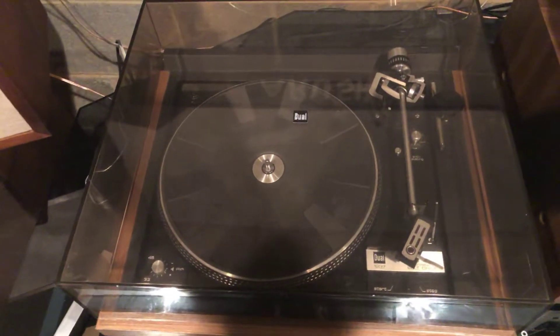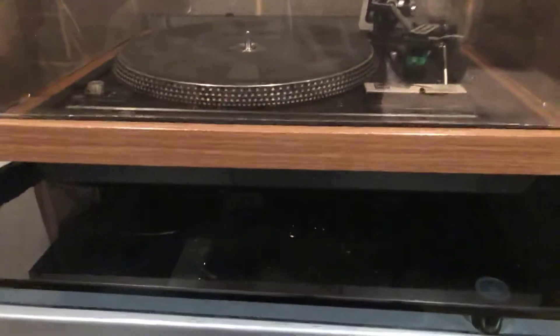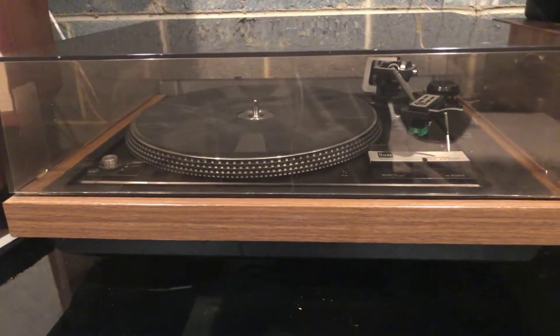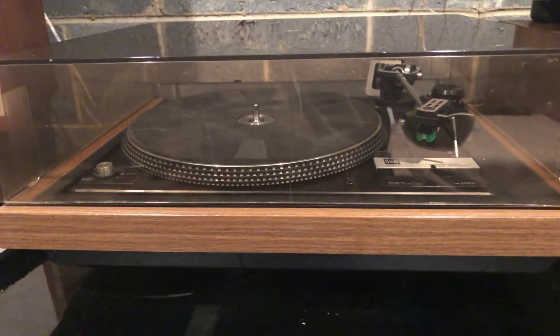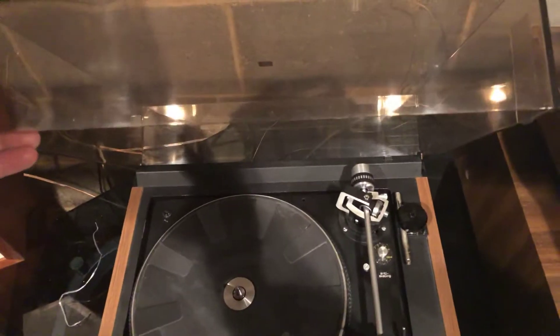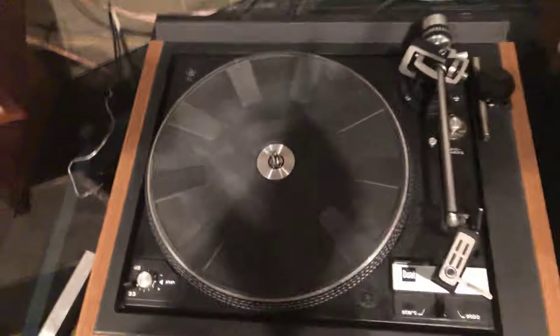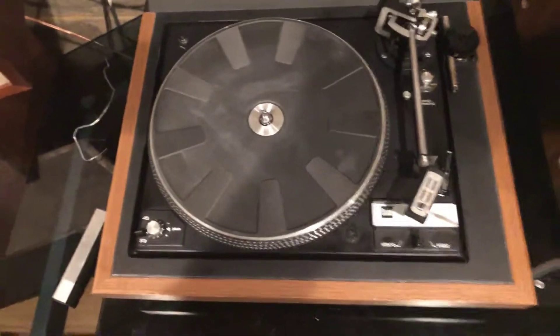Just a quick video of my dual 1237 vintage belt drive turntable — late 70s is the circa on this. For some reason the cover won't stay up; it's not cracked, it's in perfect shape, but let's take it off and I'm just going to show you the functionality.